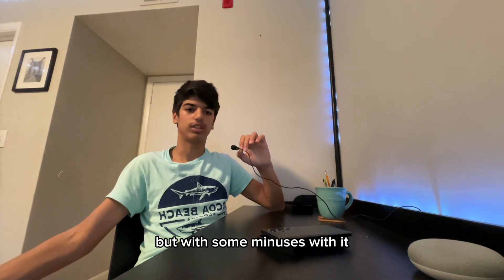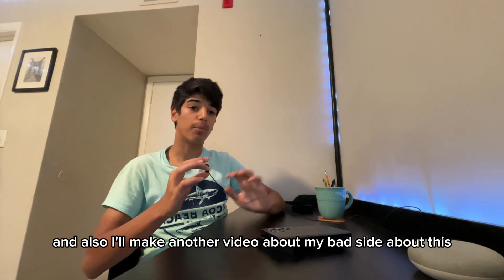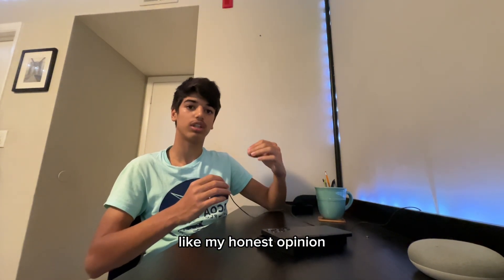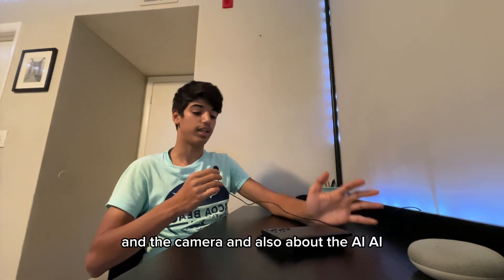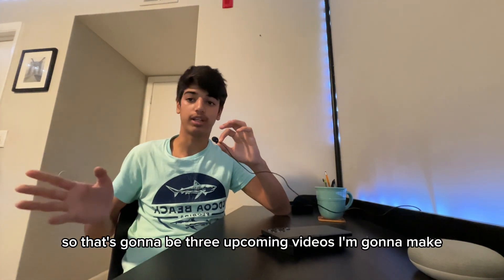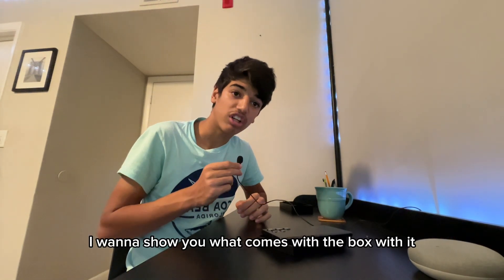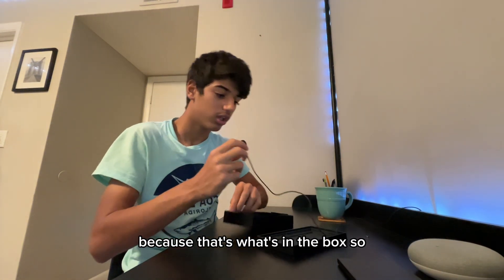I'm going to make a separate video about the bad sides of this phone, including my honest opinions on the camera, and another dedicated video about the AI features since there's way more AI I didn't cover today. So that's going to be three upcoming videos. Before we go, I want to show what comes in the box and cover one more topic about the battery and charging.